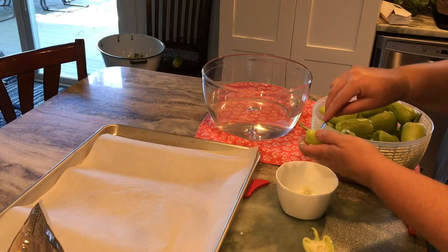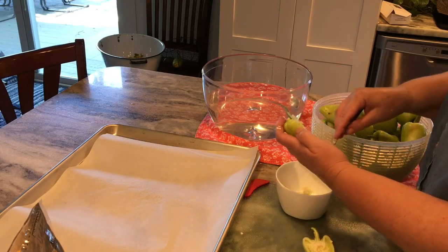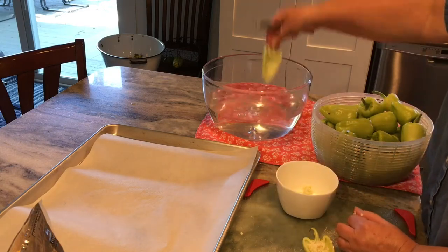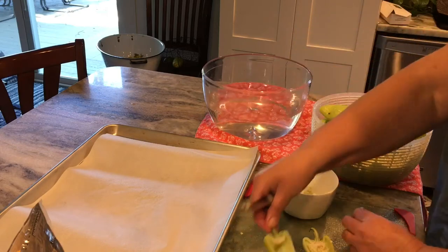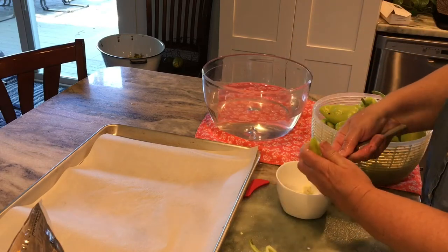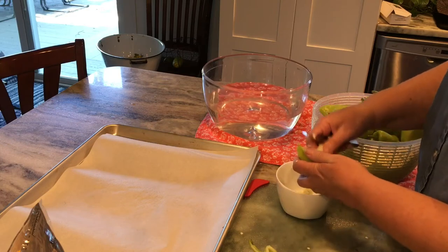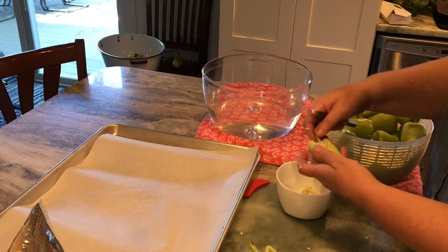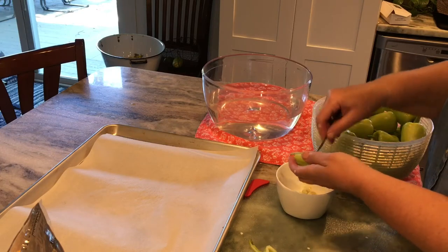I've got a nice big bowl full of gypsy peppers that I needed to do something with, and this recipe is a great way to use those up. I'm just taking a sharp knife and cutting out the seed pod. You don't want the seeds in there, but I'm leaving the stem on so you've got something to hold on to when you eat these peppers.